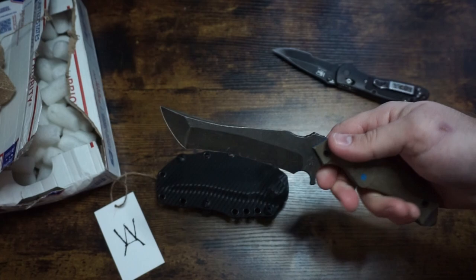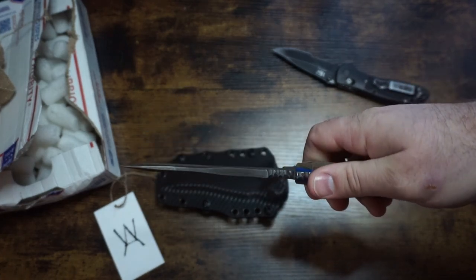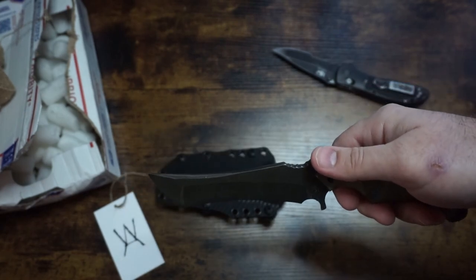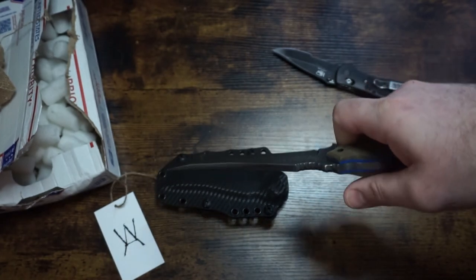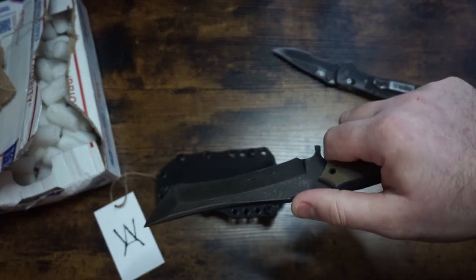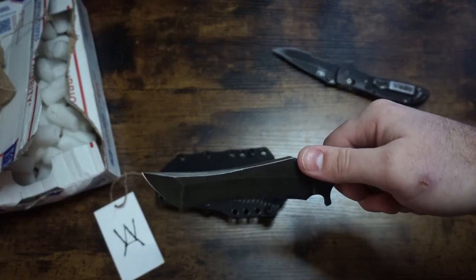Another facet of his operation is that he gives all his builds Norse names. He gave mine 'ALLR' — A-L-L-R — which he told me means 'every' or 'all,' which he found appropriate because of the channel name EDC Blades. I like it, and I will wear it with pride.